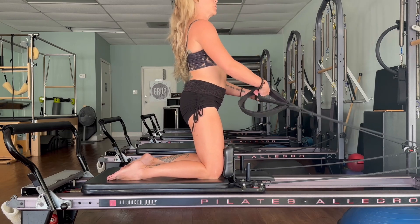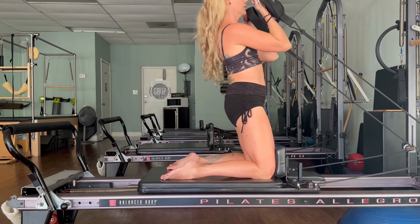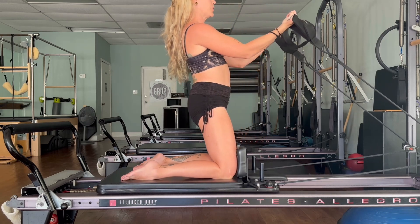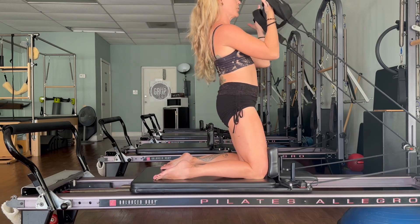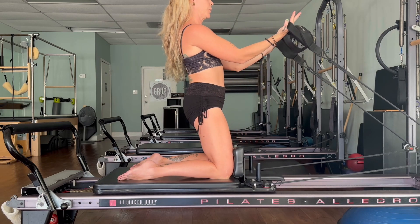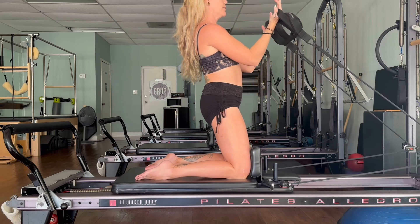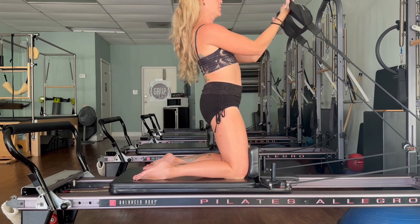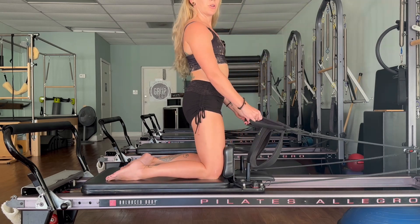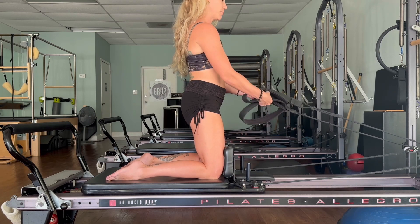Now hold your hand loops, let's take a bicep curl — let your palms face up, inhale, and then exhale curl it in. Breathe in and breathe out, squeeze and open. Now let's go into a rowing exercise — cross the straps and hold onto the ropes, give yourself a little pull.